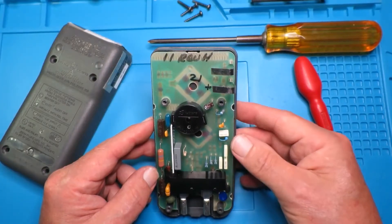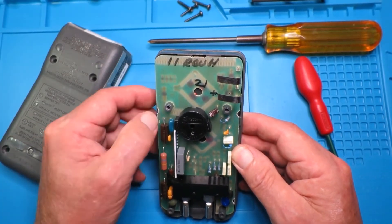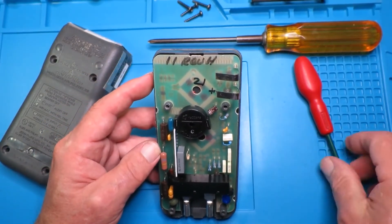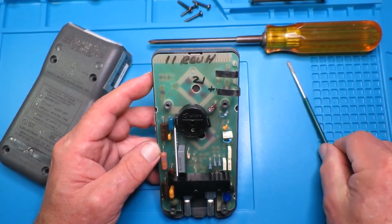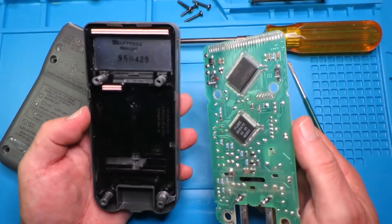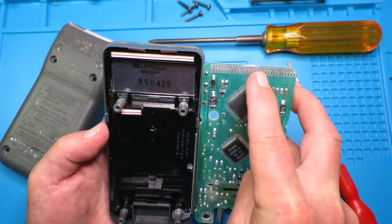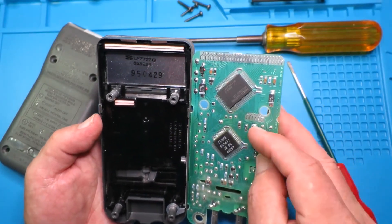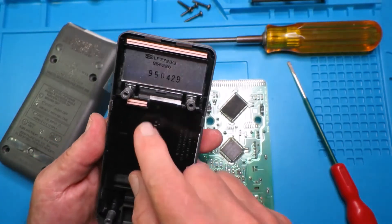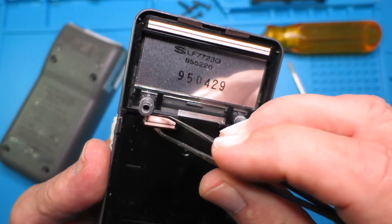Inside the unit there are just four screws to remove, and then the board itself is held along the sides and top by little plastic clips that you gently lever up. Looking inside, you can see the elastomers. On this side we can see the contacts for the LCD, and here for the switches — and this one in here is the elastomer that's causing us the problem.